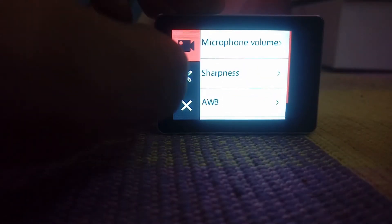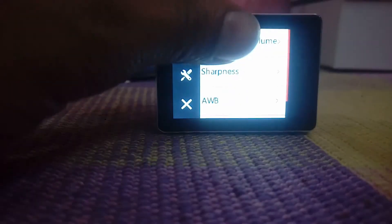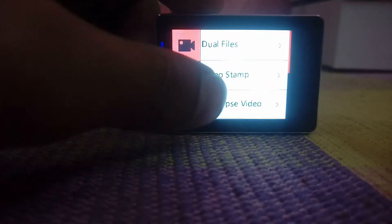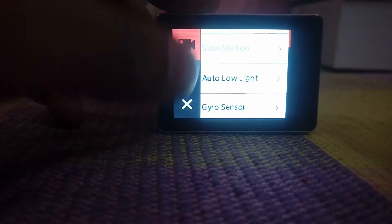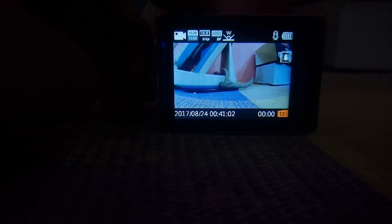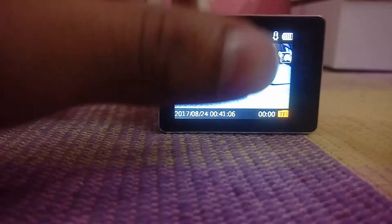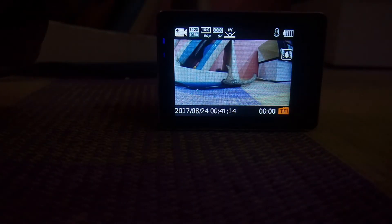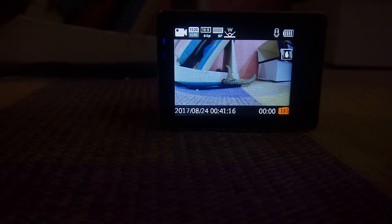You can set microphone volume, sharpness, night mode, take time lapse videos, add a video stamp, and use slow motion. This is how the interface looks. You can switch between photo and video modes. Right now there is no memory card inserted, so video shooting is not possible. This is how the actual action camera looks.